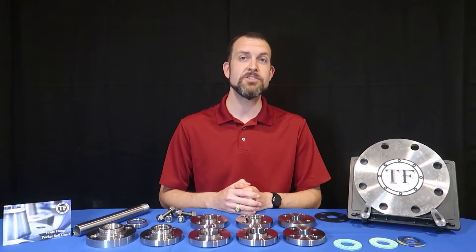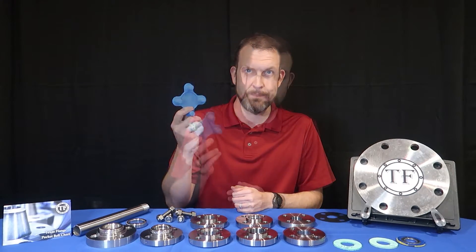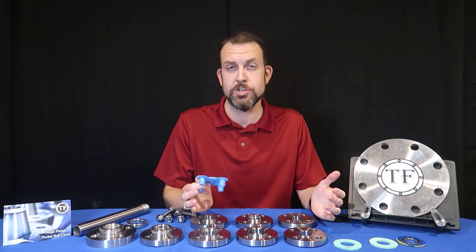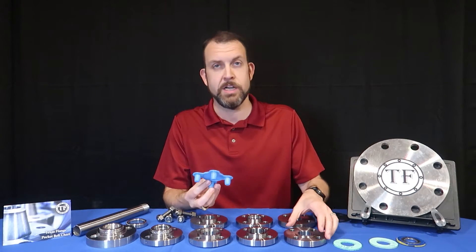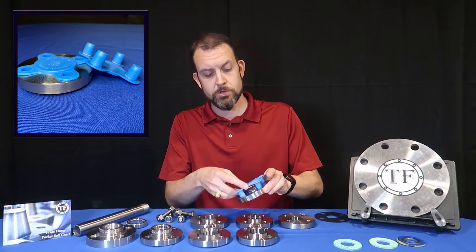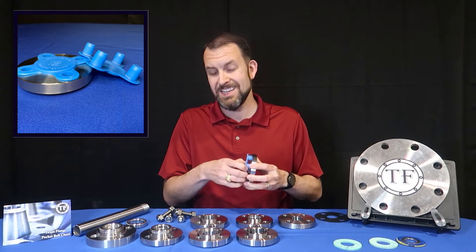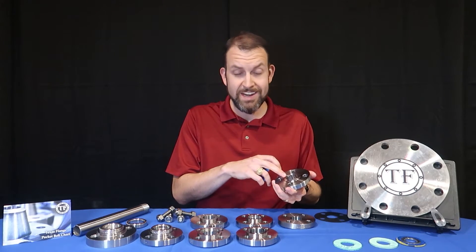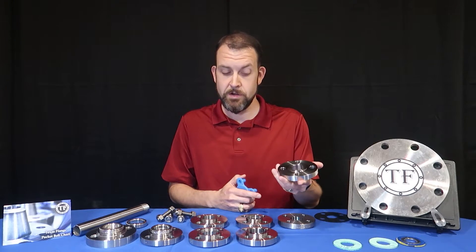To protect the serrated finish on the face of a flange, we have available face protectors like these. Our flanges are always shipped to protect the faces, but if you'd like, you can ask for plastic snap-in protectors that go into the bolt holes like this, and they will protect the serrations on the face from being dented or scratched. Sometimes the face is damaged in such a way that it will de-rate the flange, so protecting the flange face is very important.